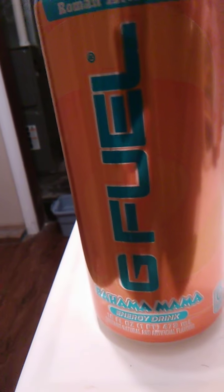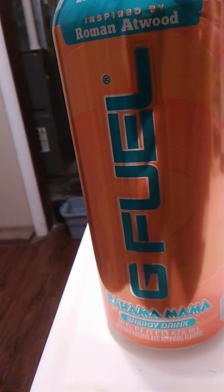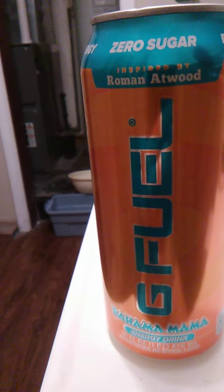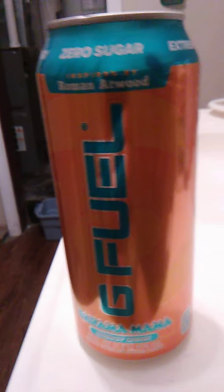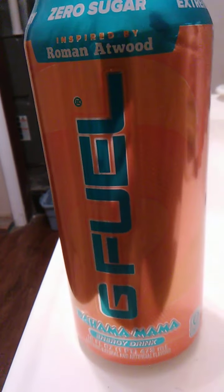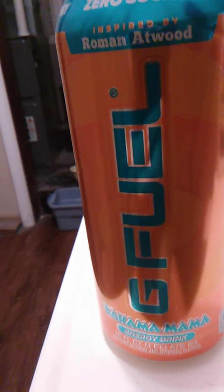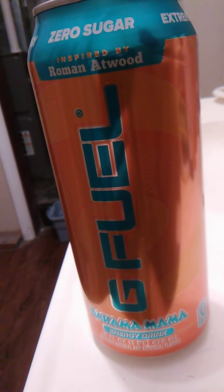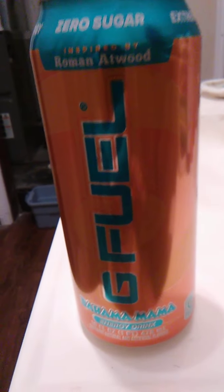Hello guys and gals, and we have a product here for me to review. It is a G Fuel flavor inspired by Roman Atwood. I don't know who Roman Atwood is — apparently they have 15 million subscribers and I've never actually seen any of their videos, so I'll have to look them up. But anyways, we have Bahama Mama, and we're going to open this up and go from there.